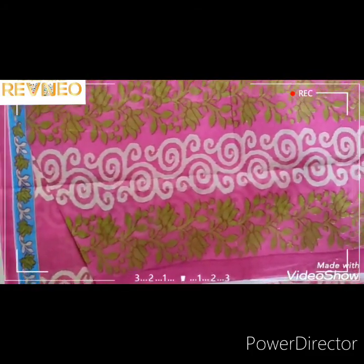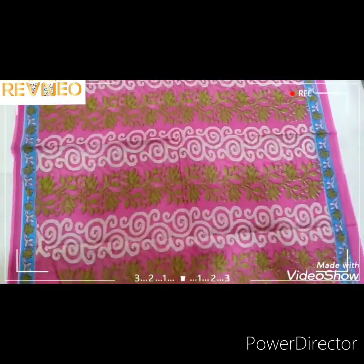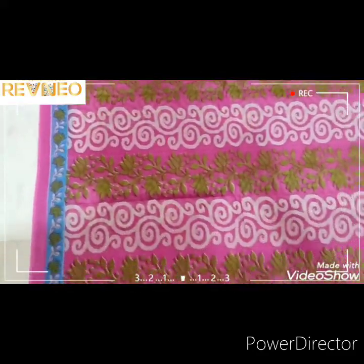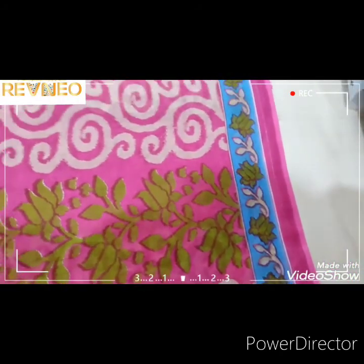Mixing of design and combination of design. Mixing of colors and mixing of designs. Let's figure out the color and look at the color. Here's a design type. Look at the flower structure.